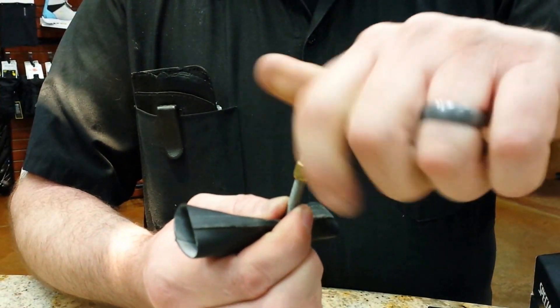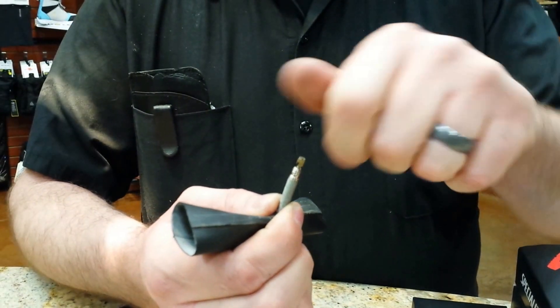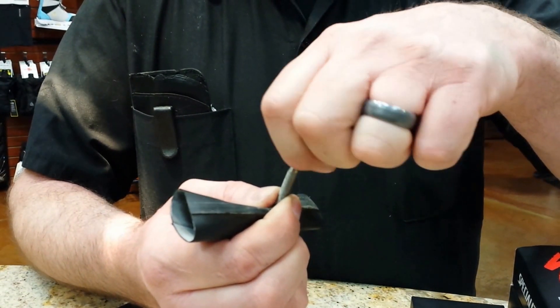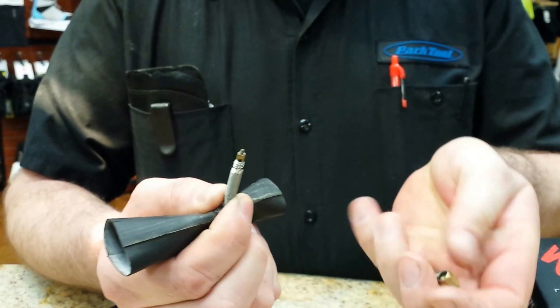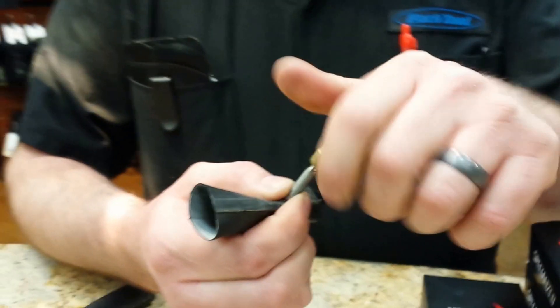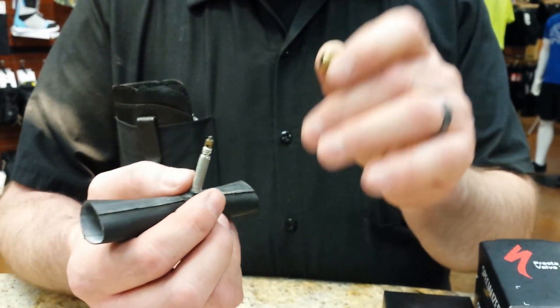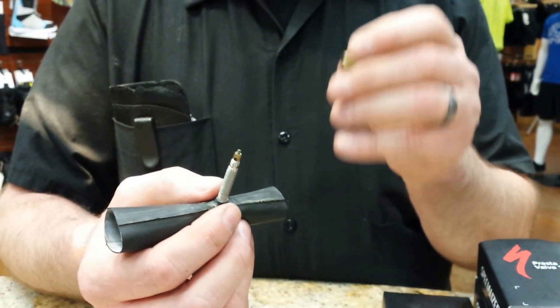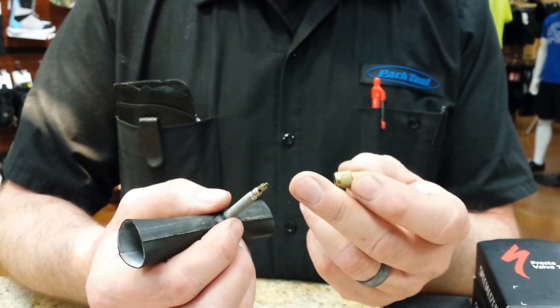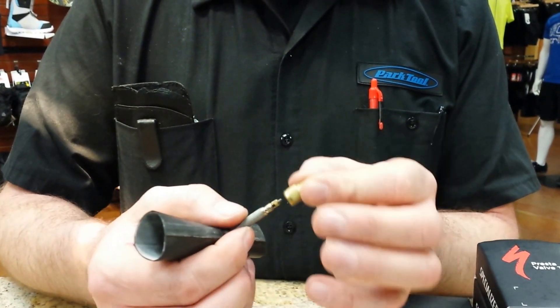When you're done, it's a good idea to remove the adapter and close the valve back up. If you wish to store the adapter on your wheel you can thread it back on, or if you have two wheels you can store one on each — three for a trike. Or you can store it in your seat bag and have it with you so that if you want to inflate your tires on the road, you can stop at a gas station.